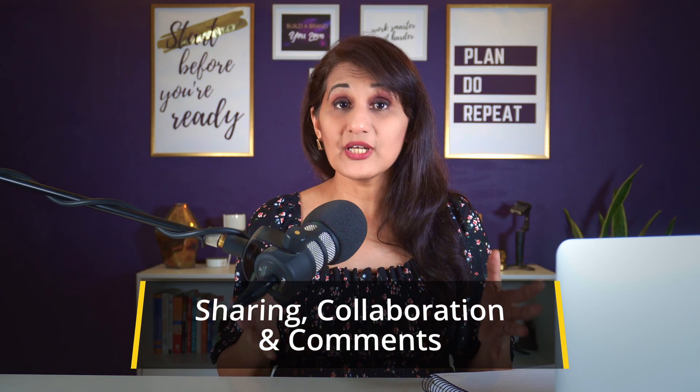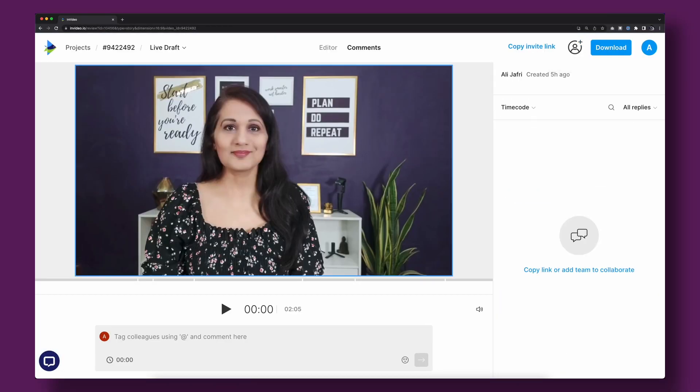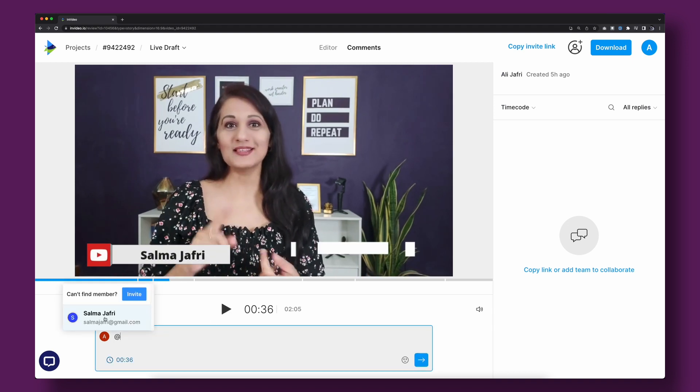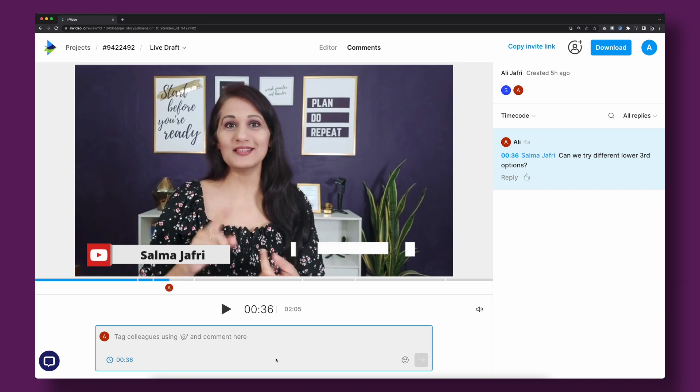InVideo has a collaboration feature where you can share your video with your team or editor without them having to download or render a huge file. Use it to review and make sure everything is perfect. When you're ready to render and download your video, you'll need to purchase one of their plans. I have a discount code in the description for 25% off whichever plan you choose. With the paid plan you can download your video without watermarks and use the premium stock elements from B-roll and other edits.